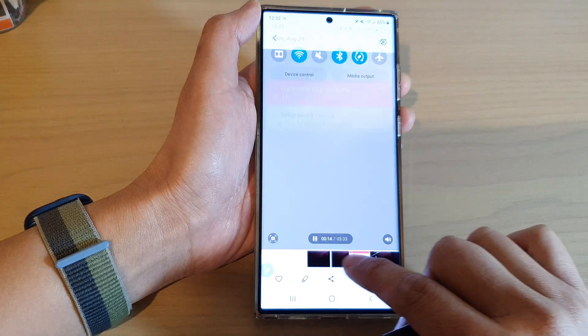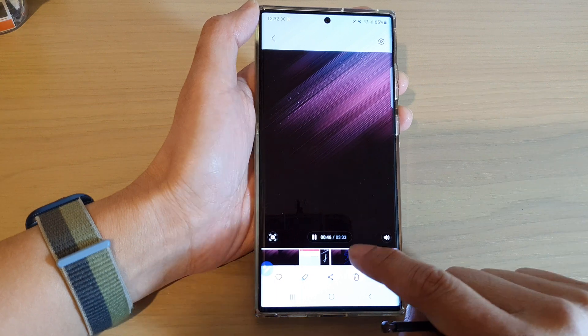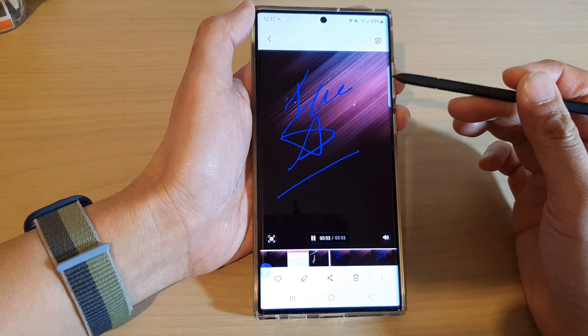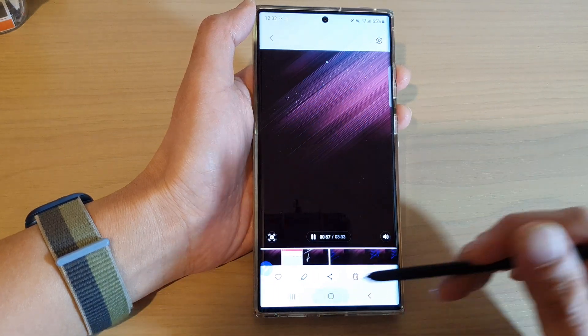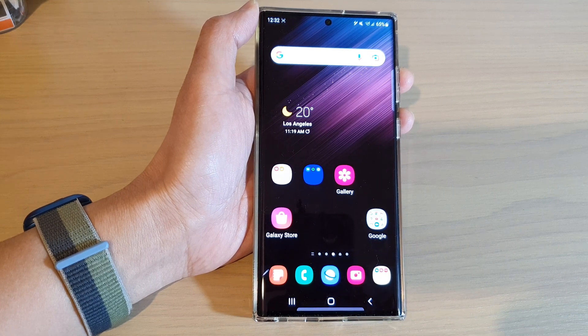And that's it — that is everything you need to know about screen recording on the Galaxy S22 series. Thank you for watching this video, please subscribe to my channel for more videos.